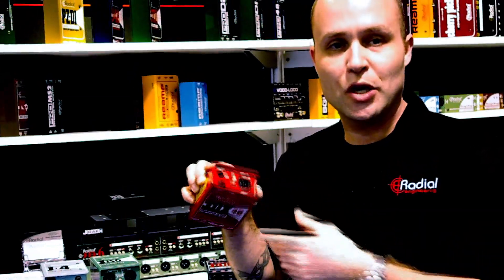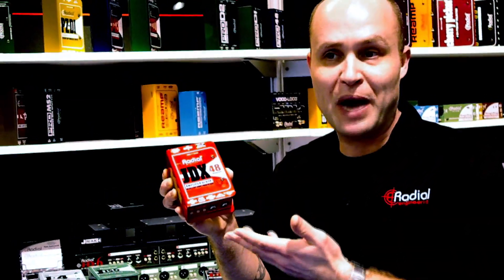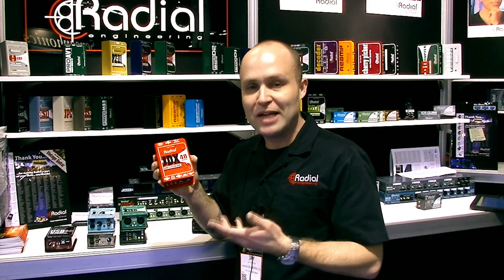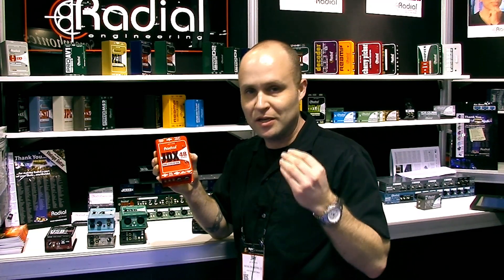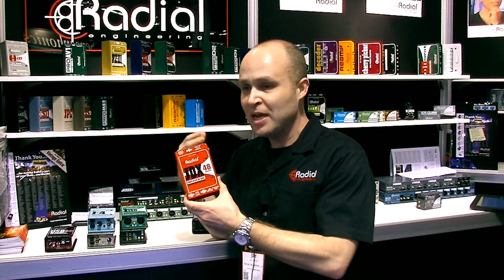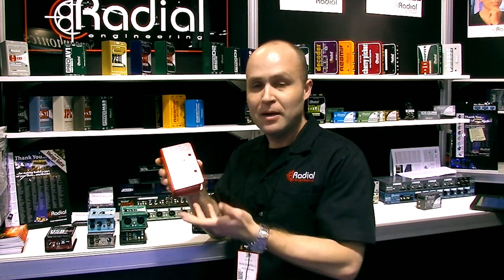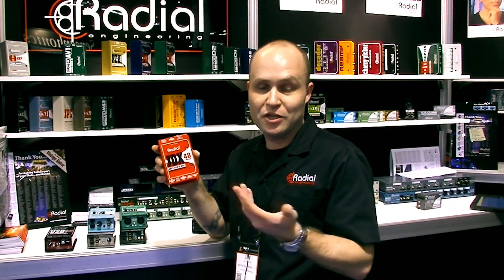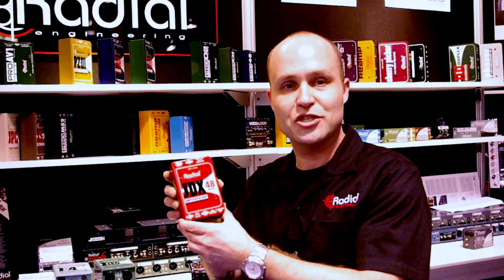Well, now finally the JDX 48 is phantom powered, so you no longer need that power supply. Of course we still give you the option — we still include it in the box if you want to use it. But you can power this thing with phantom power. It took a long time to get that Class A circuit that's inside really optimizing to use a little less juice everywhere, to run the same and at the same tone that the JDX is known for from phantom power — but we've done it. It's now being released here at the show and it's going to start shipping next month. The JDX 48 phantom from Radial Engineering.